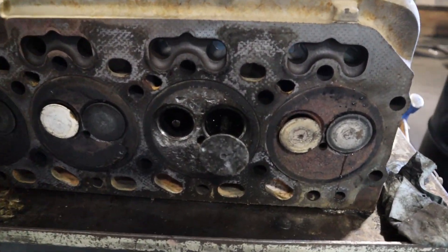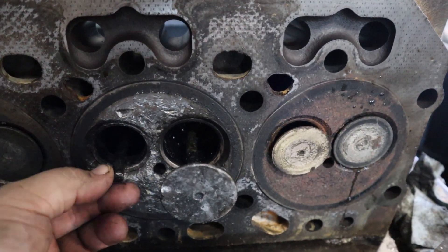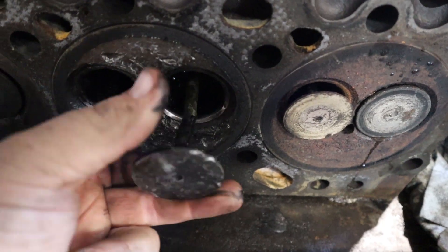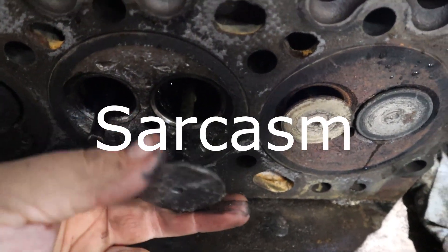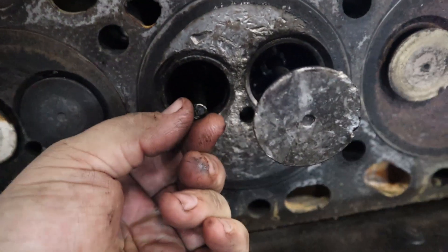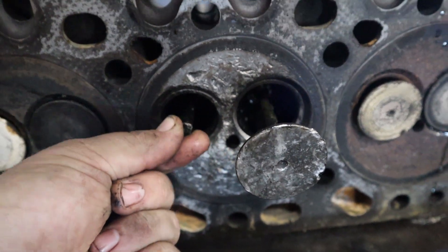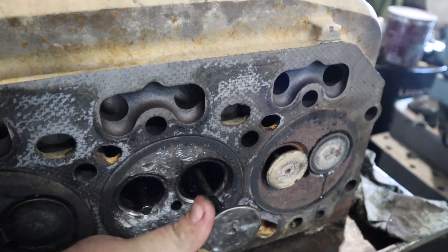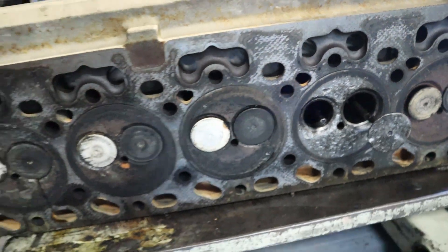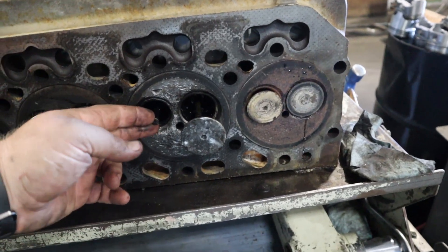Finally looked at the cylinder head, and man, is that exciting. The seat is gone on this one. This one's just a little out of round — I think I can fix it. And then even worse, I mean look at that. I've seen bad valve guides, but I think that tops it. So we'll pressure check it, see if there's any cracks. Hopefully this head's still good — these heads are not cheap, they are worth putting some time into. We're gonna find out and see how this is gonna go.